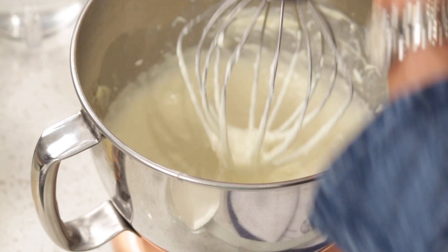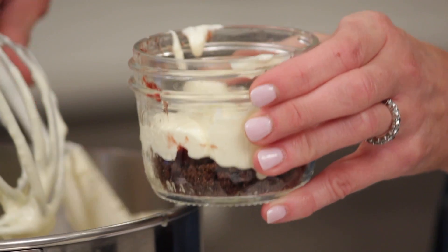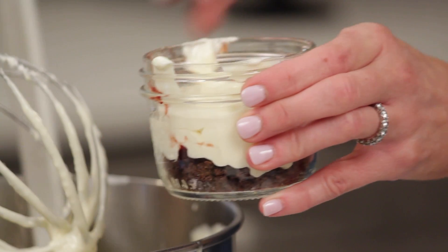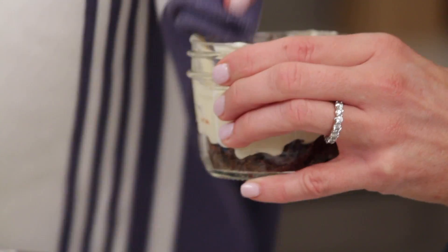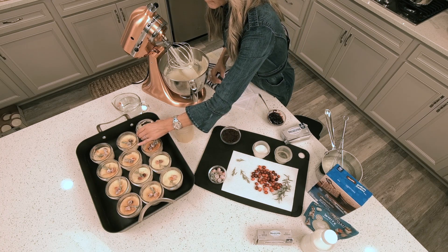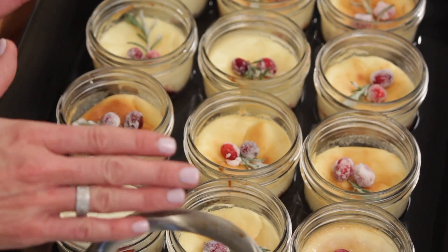Once you've got that whipped up, grab a little spatula and fill your mason jar — not all the way to the top. You want to leave a little room for it to rise. If you get filling on the side, just wipe it off with a towel. Then you're going to place them in a roasting pan and fill the water halfway up. This helps all the cheesecakes cook evenly.